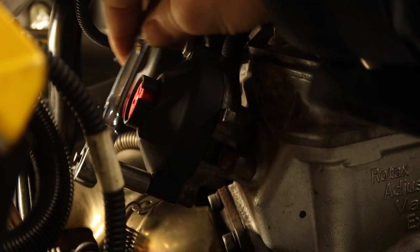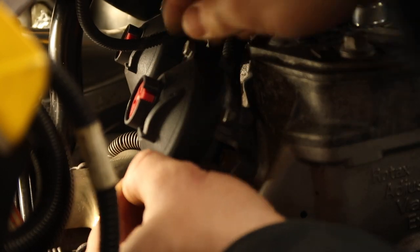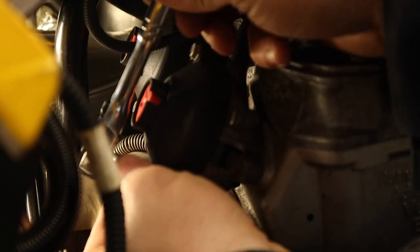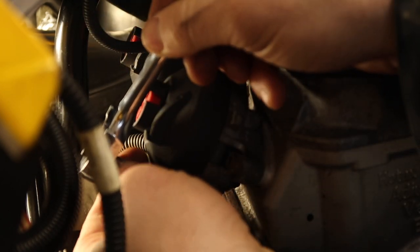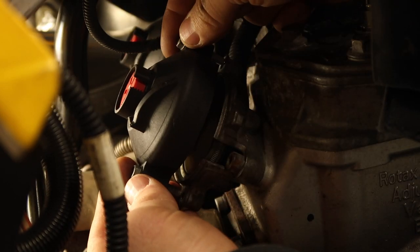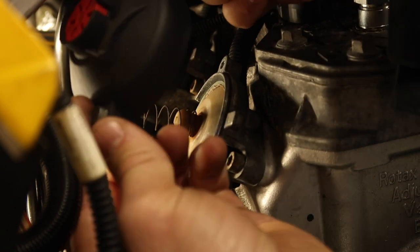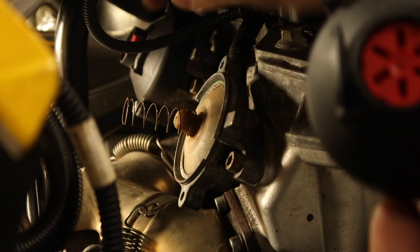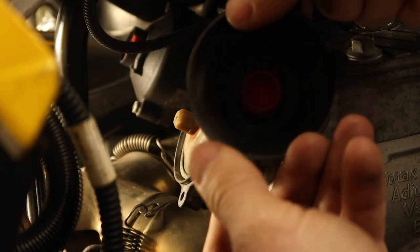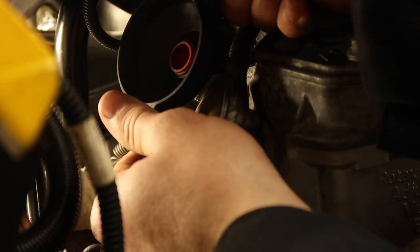Take your 5/16 wrench, nut driver, socket — whatever you want — and loosen those bolts. We're not touching the allen heads at all. Just loosen them and get them pulled off. Once you have them both loosened, pull this off gently — there's gonna be a spring under there. Pull that off and behind here it's just a cap.